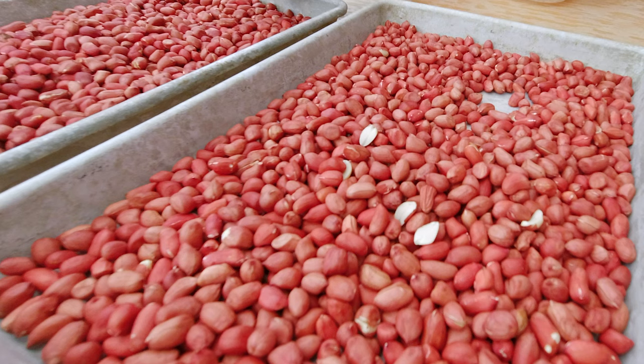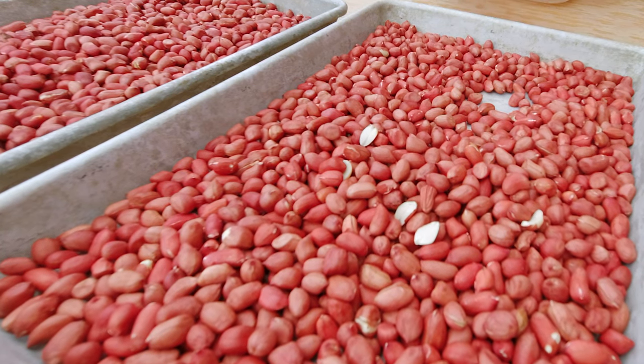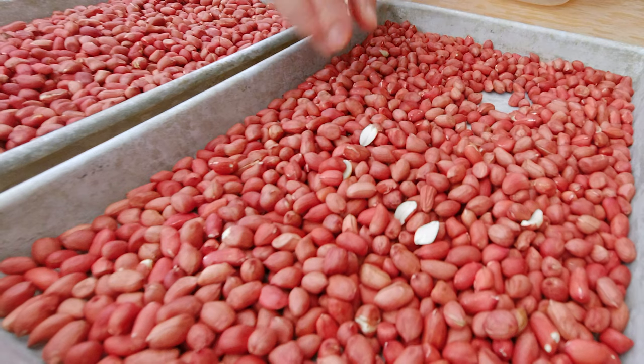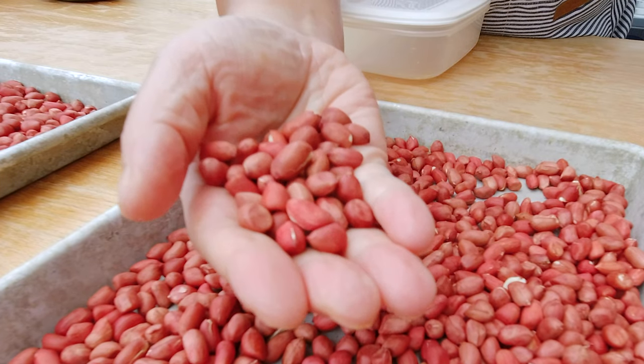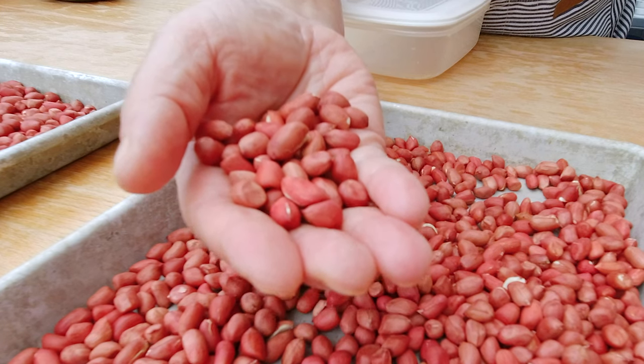Then I let them cool down and have to get rid of the skin — apparently you shake them or something. So here are the well-roasted peanuts, just out of the oven. They smell good! Apparently to know they're well roasted I need to look for cracks in the skin. There do seem to be cracks. Now what I have to do is get rid of the skin.